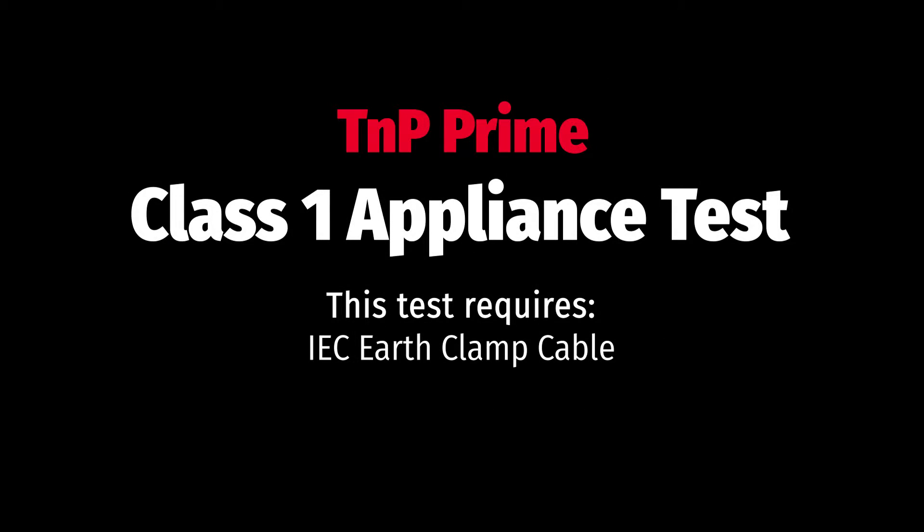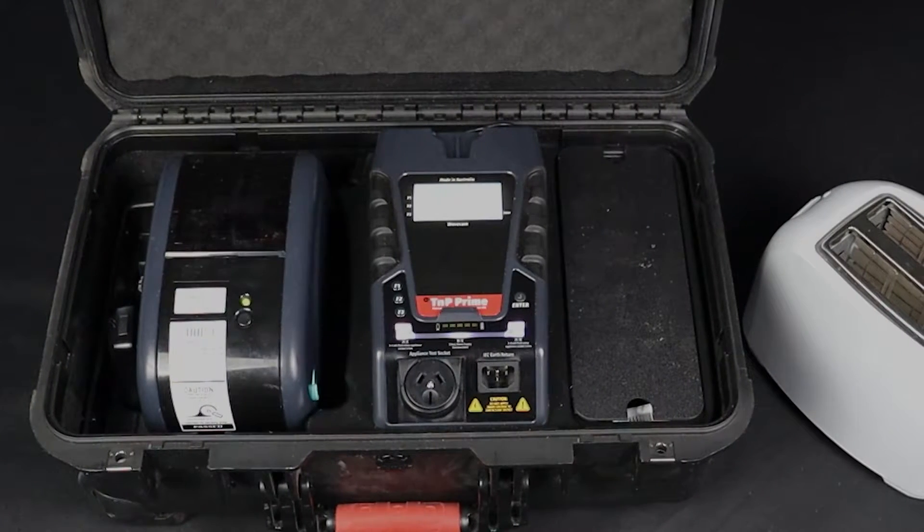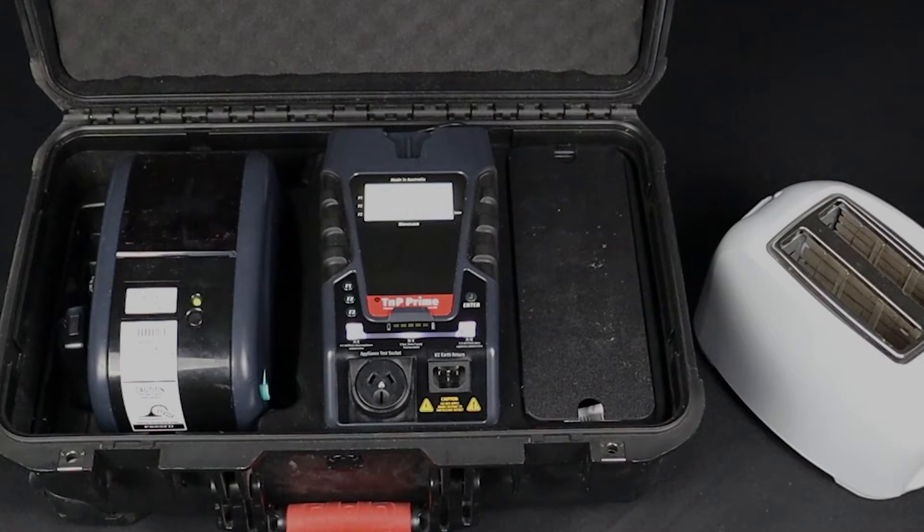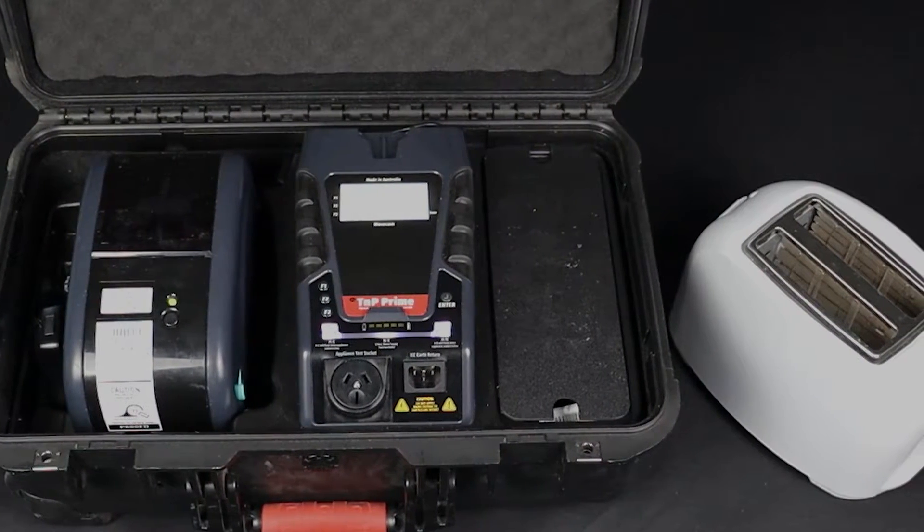Let's start with a Class 1 test. The Class 1 test consists of an earth bond and an insulation test. First, conduct the visual inspection and identify what type of appliance you are testing. This is a Class 1 earthed appliance.